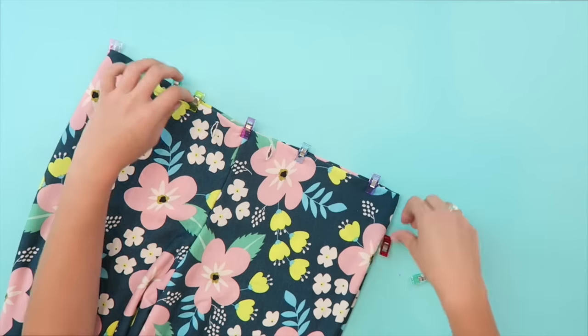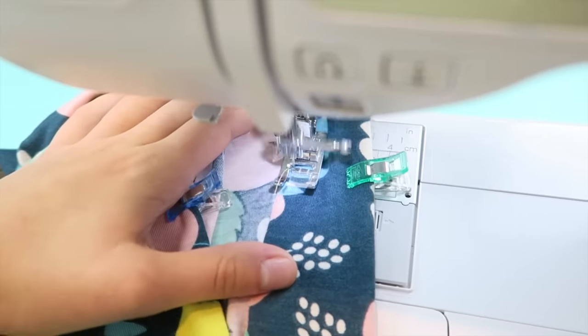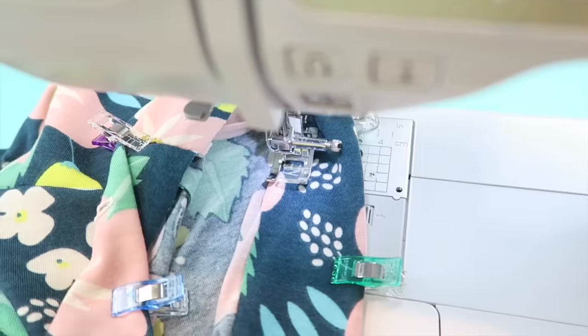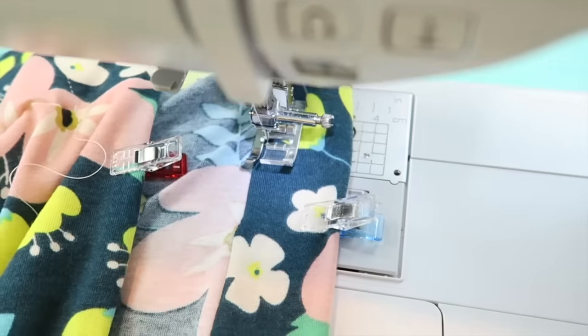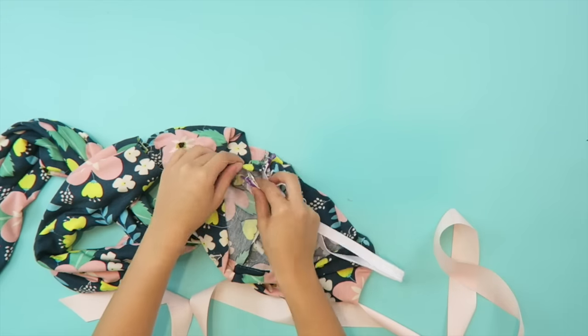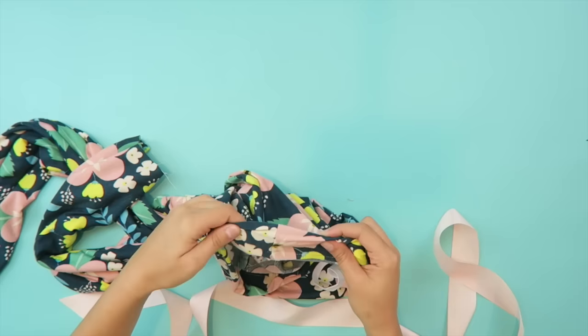Now fold the waistband down again and this time clip and sew around. Leave about a 2 inch gap. Thread the elastic through the waistband from the gap — it helps to add a clip to the end of it so that you can feel it through the little tube.